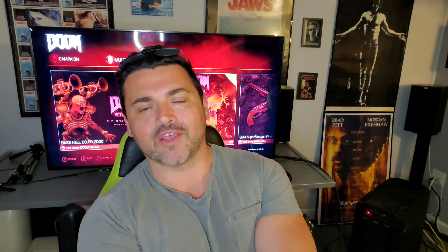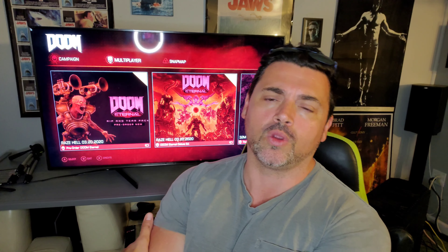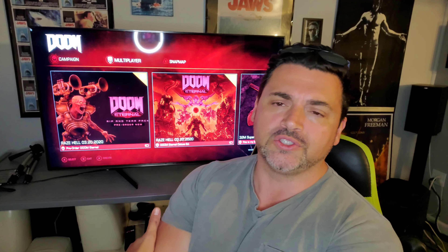Hey, what's up guys, this is Brian at Whisper Status 74, welcome to the community and the channel. If this is your first time seeing me, please consider liking and subscribing. We are a very small tech community of real tech for real people. I hope everybody is doing well — it is Mother's Day, happy Mother's Day to all. Today we'll be doing a video on SDR settings for gaming on the Sony X950H.